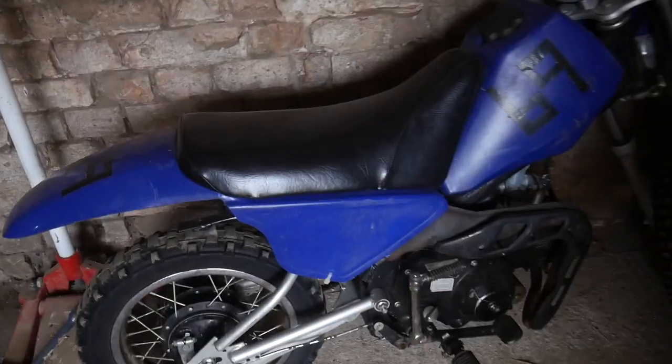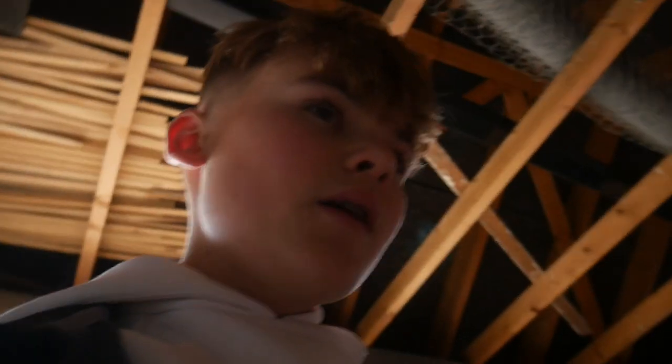I'm in the shed now and the bike is here. I'm going to push it over into the big shed where there's a lot more light and I'll show you the bike just quickly. The bike doesn't run so I'm not going to be riding it.